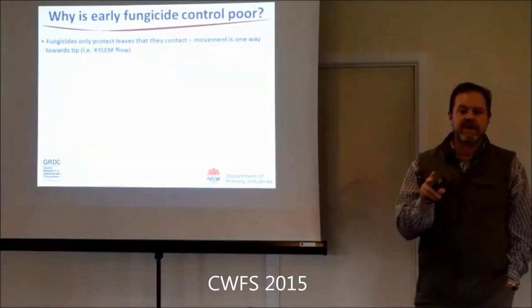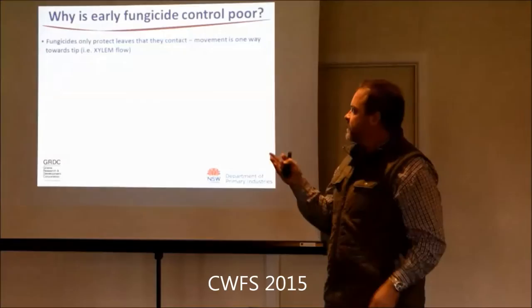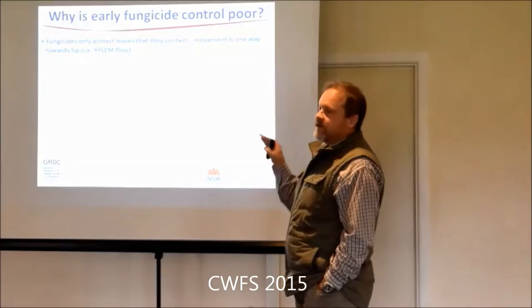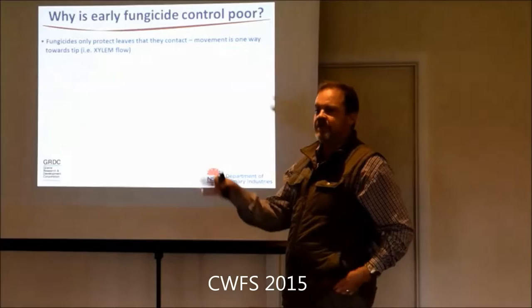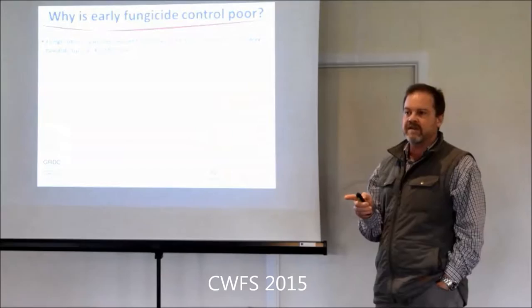A key issue with fungicides - they all move in the xylem, which is the water flow tissue in the plant. You've got xylem and phloem. Phloem goes both ways and tends to move nutrients. Xylem only moves water. So where the fungicide hits in a droplet, it can only enter the leaf there and move to the tip - it can never go back down. So when new leaves emerge after you've sprayed, you can't get translocation of the fungicide back out into those new leaves.